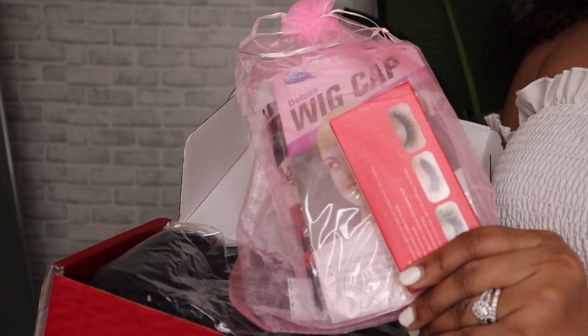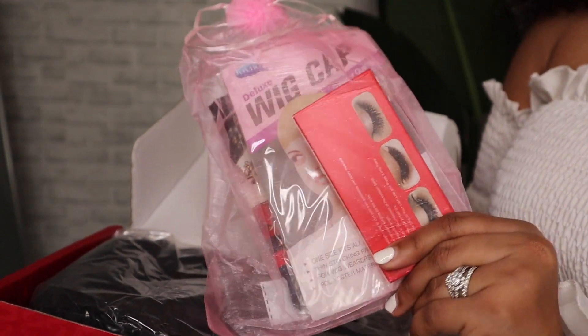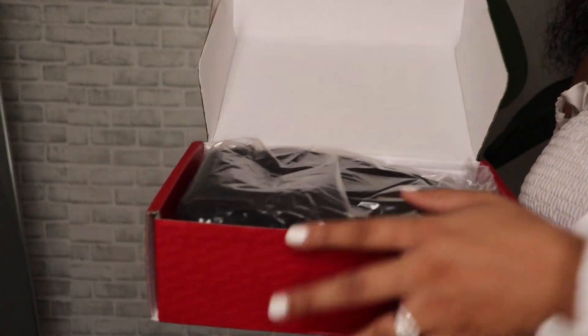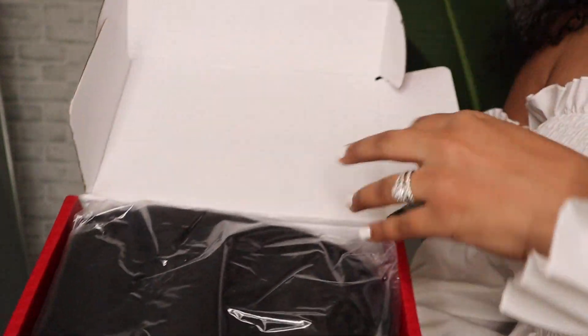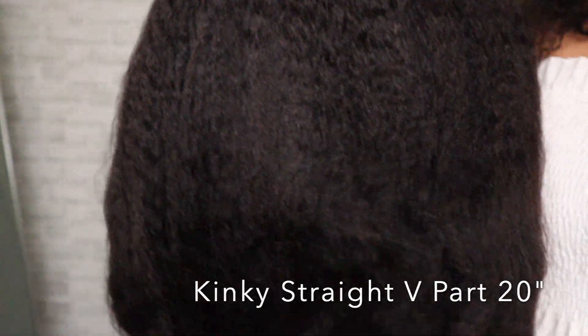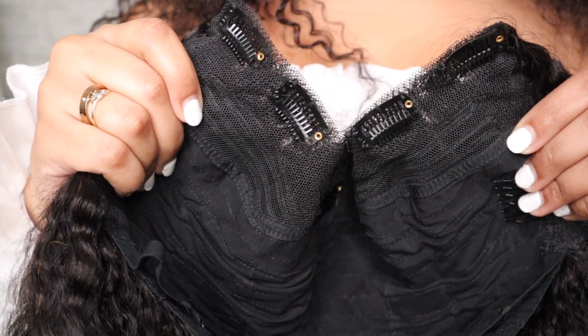Let's go ahead and unbox this and get into it. When you open it up you can see they sent a wig cap, some eyelashes, some hair clips, and a scarf. Here is the wig — they kept it sweet and simple. I'm really excited about this texture. This is a V-part wig in their kinky straight texture, so this will be my first kinky straight V-part and I'm excited.